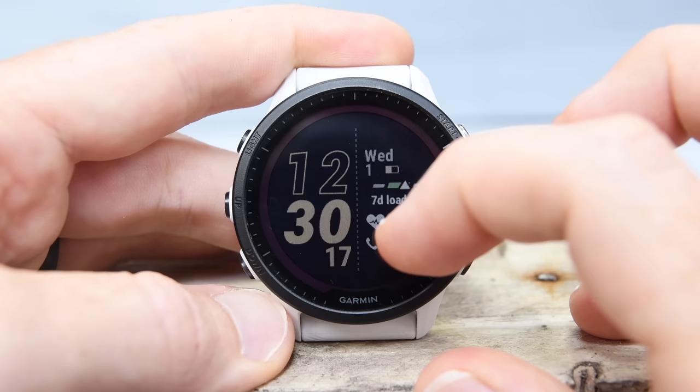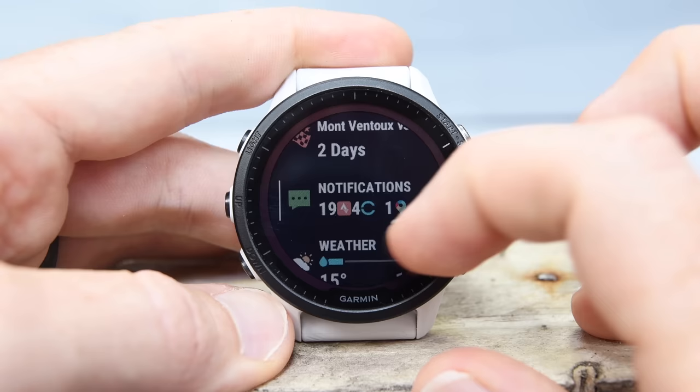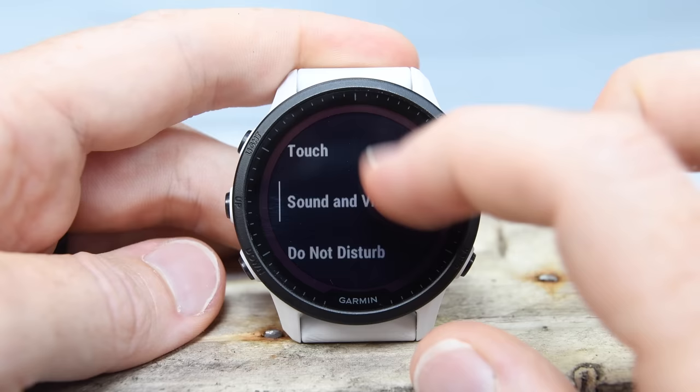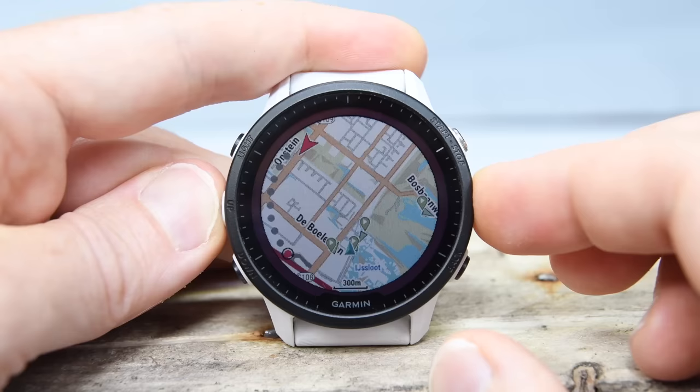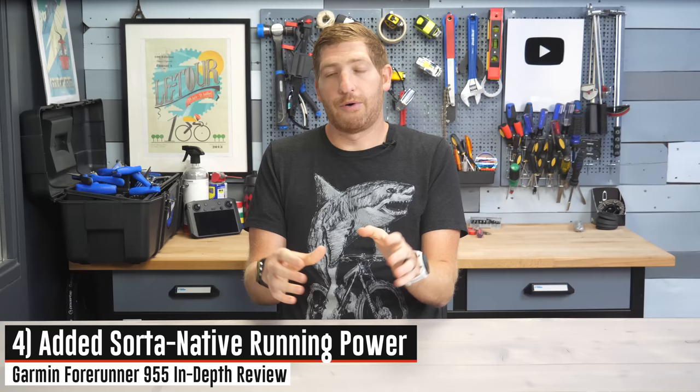Next up, a bit of a breather — touchscreen. I can simply swipe up and tap through menus. The good news is you don't have to enable touchscreen; by default it's actually disabled for most sport modes. You'll have to individually enable it for the sport modes and features that you want, and you can disable it entirely across the watch if you'd like. For me, I mostly just use the buttons. The one scenario the touchscreen really helps is mapping, allowing you to move the map around with your finger — though you still have to use the buttons to enable that map mode first.